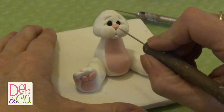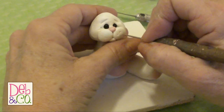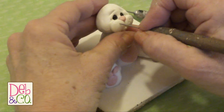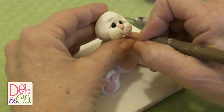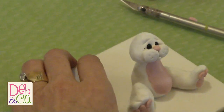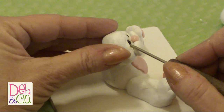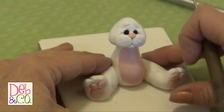We're going to use our needle and put some holes in his muzzle — about 4 or 5 holes. You don't need to do this; it just adds a little bit of detail to him. I think I need to push this eye in a little bit because it looks a little larger than the other one. There we go.